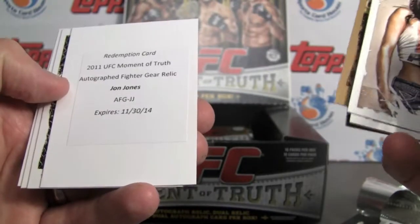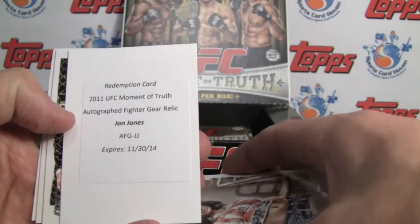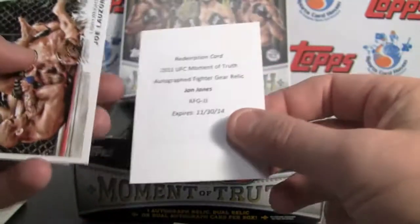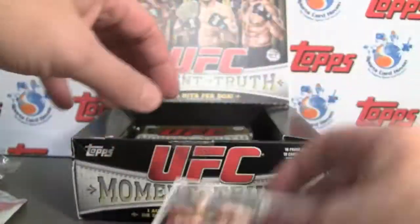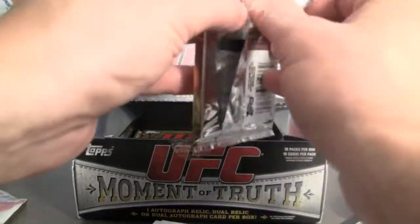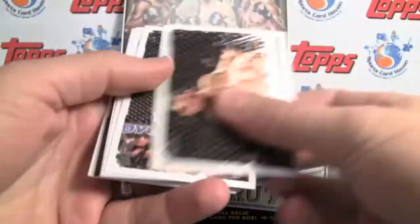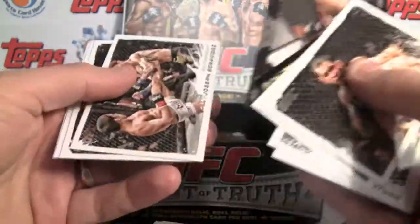Looks like we've got a redemption — Moment of Truth Autograph Fighter Gear Relic. Jon Jones. So that is a bummer. And it's not a dual. I'm going to guess that it does count as our dual hit, and it's not a bonus hit.